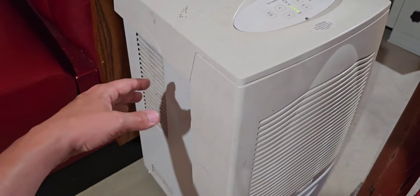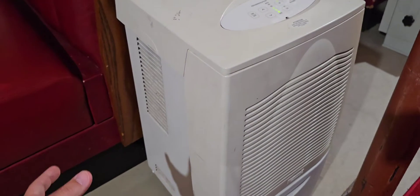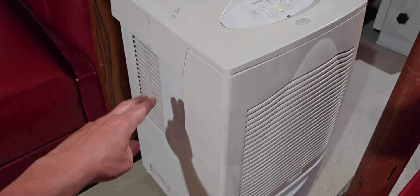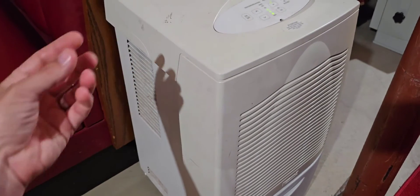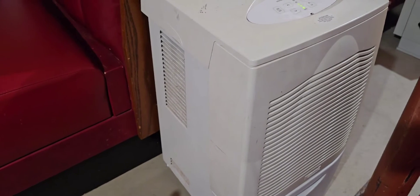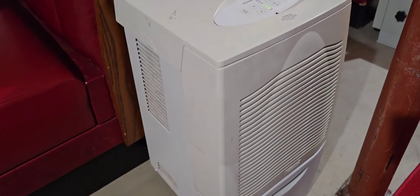But we don't want all that cold air that an air conditioner would create going back into your room. So that very dry air is then passed over the condenser coils, which are hot — it heats it back up and dumps it back out into your room, completing the loop. That's how a traditional dehumidifier works.